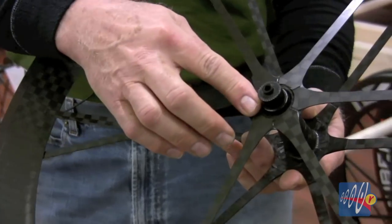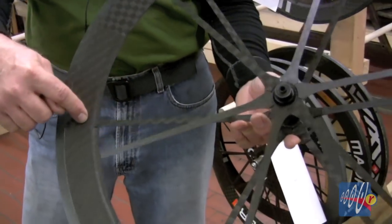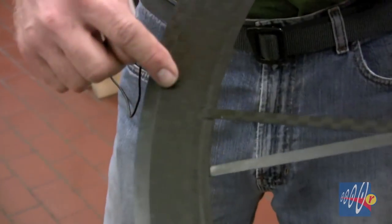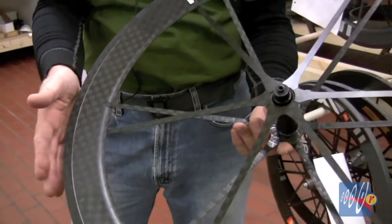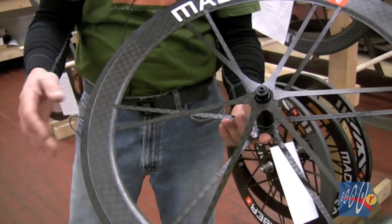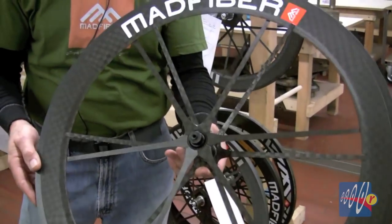It's bonded to the hub and it's bonded to the inside of the rim — it actually enters the rim right here and disappears. It's bonded over a large area inside. So the tension of the spoke, the support it gives to the rim and to the tire, is spread out much more effectively than in a traditional type of wheel.